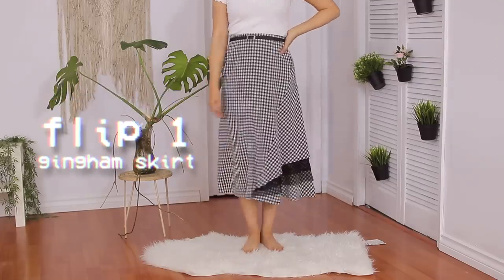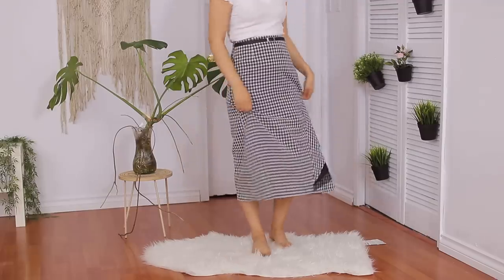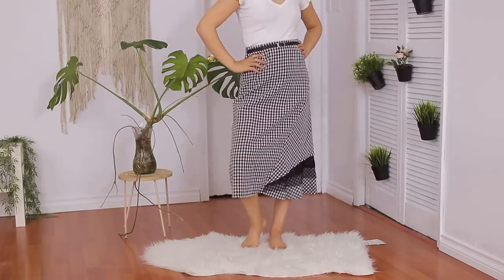So for the first thrift flip, I am flipping this super super long gingham skirt. It has this very interesting lace detail at the bottom and has this belt permanently sewn onto the top. I saw this at the store and I loved the gingham print, but the length was just not my cup of joe, so I decided to turn it into a miniskirt. How original.